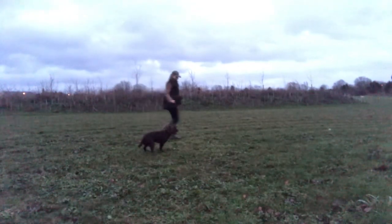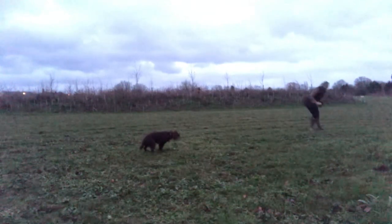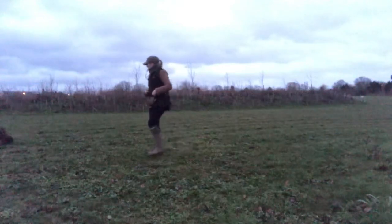Then we start again with our stop whistle — throw, blow the stop whistle — and on this occasion I go and pick the ball up and reward her with a piece of food thrown in the opposite direction. You may have noticed there that she offered a standing stop for me.